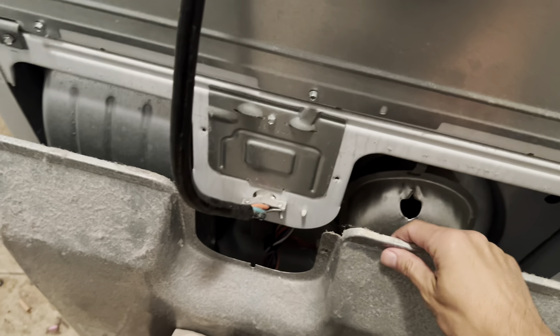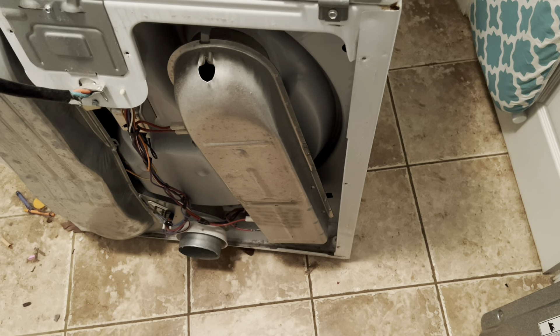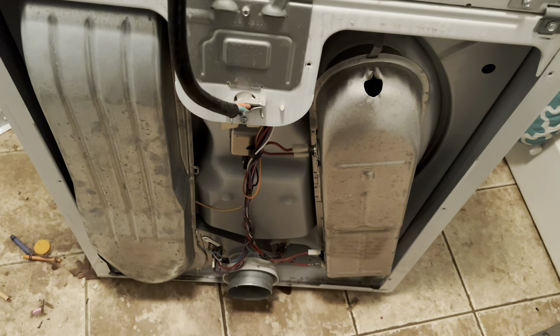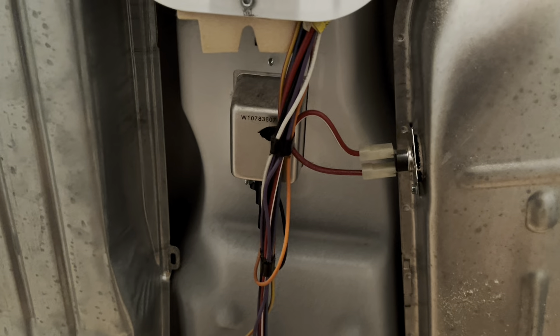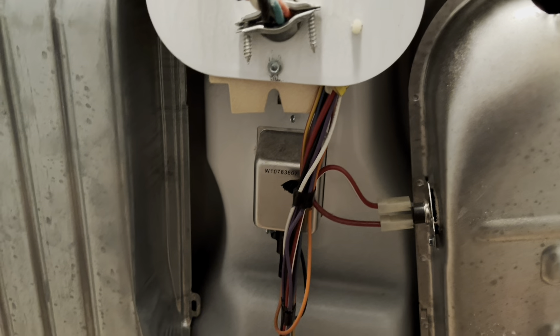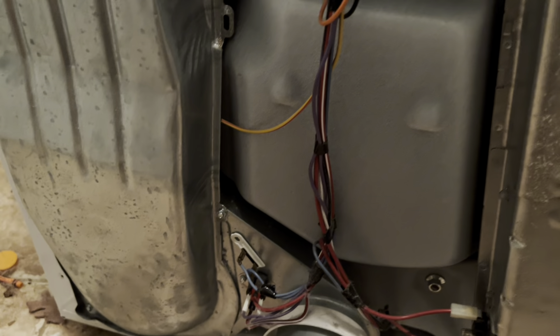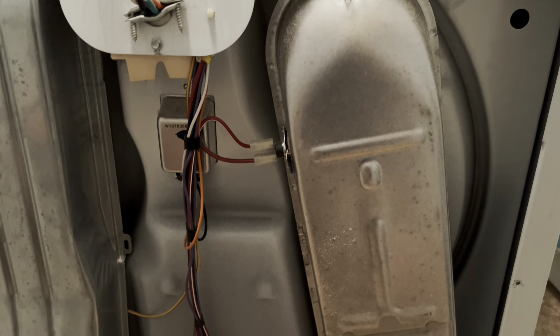Once you pull the back panel out, if you've ever been inside a washing machine or dryer, they are essentially garbage — super cheaply made. But besides the point, all you have is a bunch of sensors everywhere: sensor, sensor, sensor, fuse, et cetera. That's all you have. It's all the stuff manufacturers have to put on there per government spec to meet safety regulations.